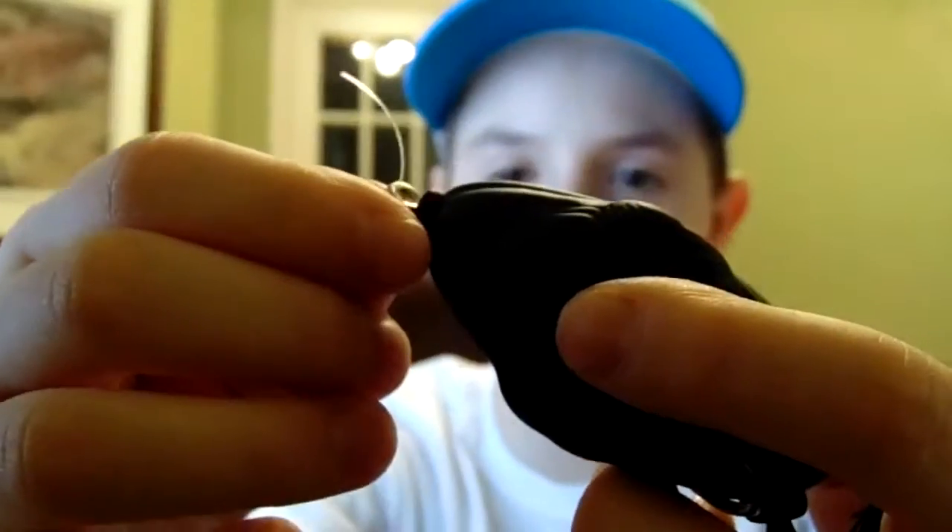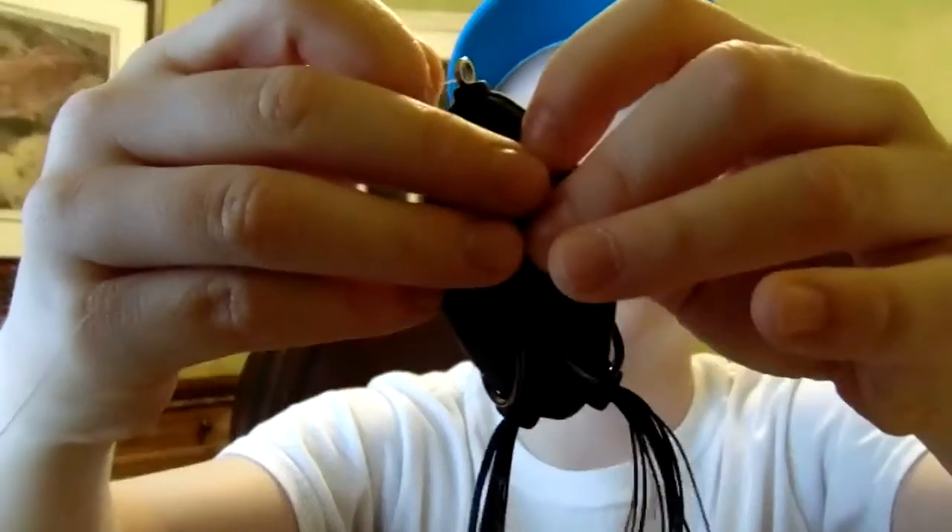First, you put it through the thing that holds the line — and then it's like this. It just fell off. So one more time: put it through the fishing loop.